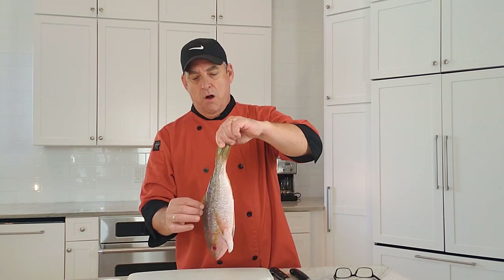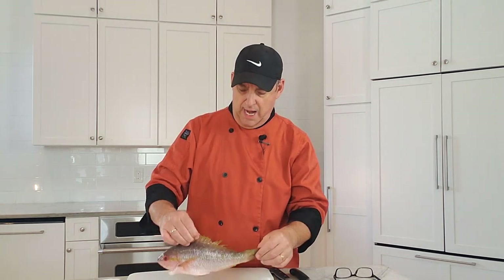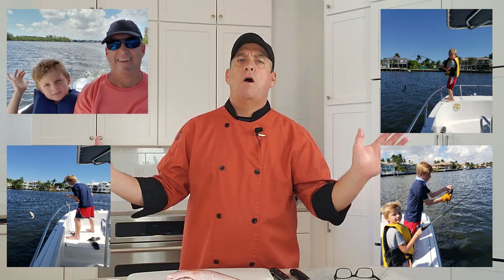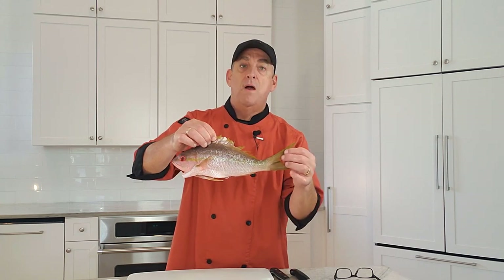I thought I'd start out with filleting some fish. Here in Florida we're blessed with bountiful year-round great seafood and fish. I go out on my boat, take my boys out, we go on the reef and catch all kinds of fish — specifically snapper. Lots of snapper here: gray snapper, vermilion, lane snapper, red snapper, yellowtail snapper. They're everywhere, great tasting fish.